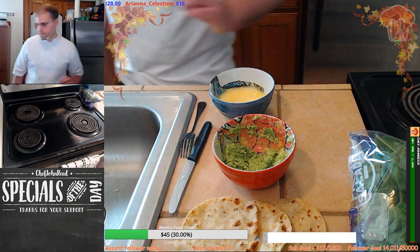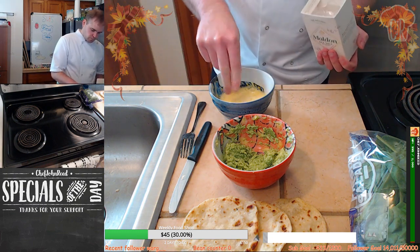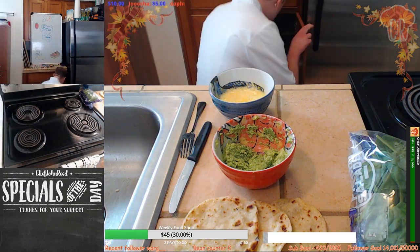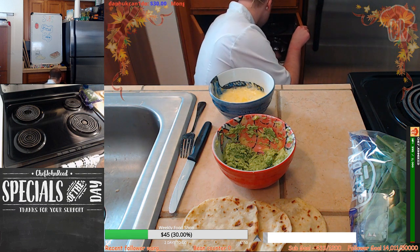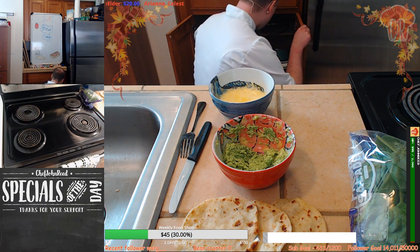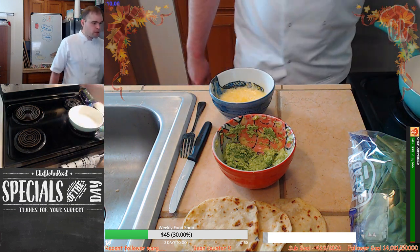Delicious, right. Need a pinch of salt — not too much. Let's grab ourselves a pan quickly. Got it, amigos — let's put this onto a medium heat.